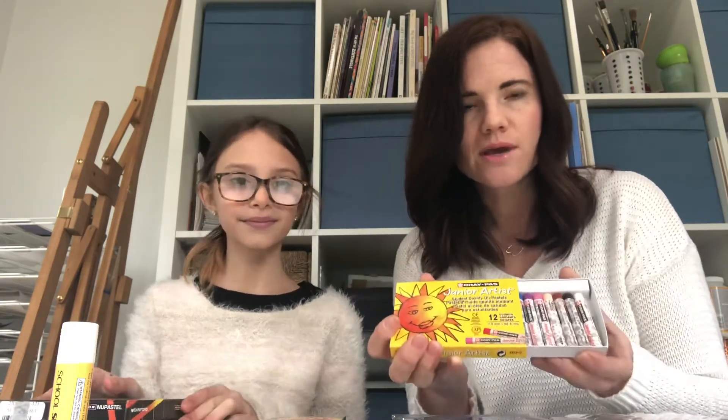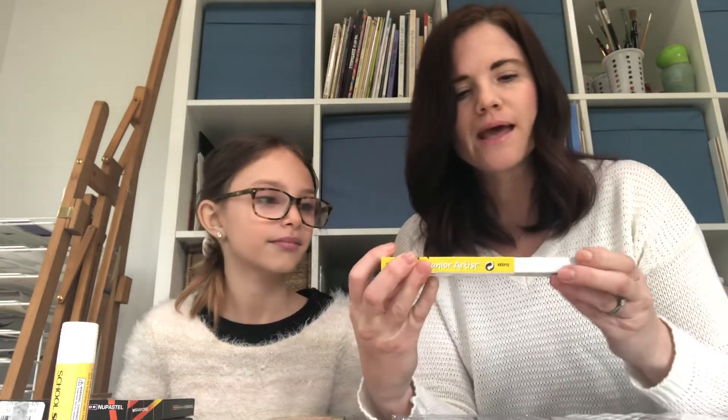A couple more things — these are fun. These are called oil pastels. The brand I'm using here is Cray-Pas, the Junior Artist line. I use these with my students; this just means they're the cheaper student version, but they work very well. I don't think you need anything more expensive. These look a lot like crayons but they're a little bit more oily. We'll go over some different uses for these down the road.